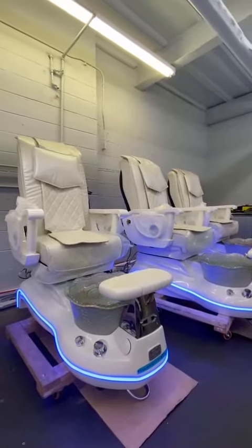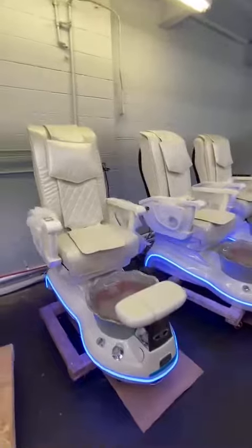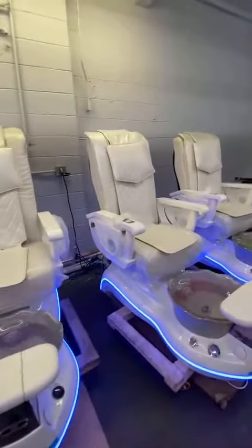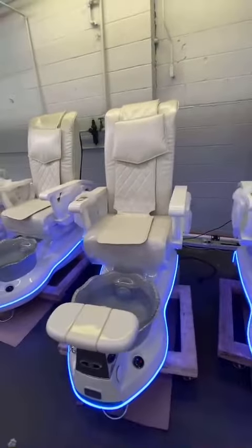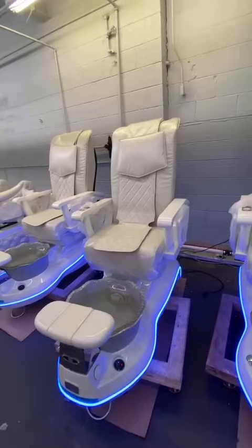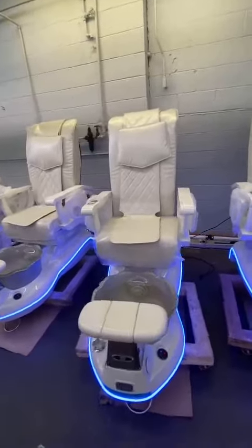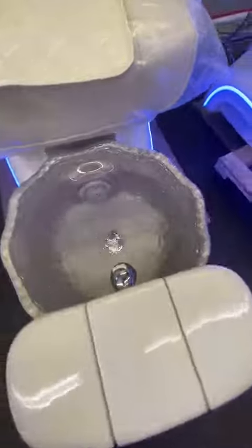Your order for the Daily Princess LS 250 pedicure chair, white collar, includes the transform system. Your order is complete and has been tested on both the water system and the massage system.